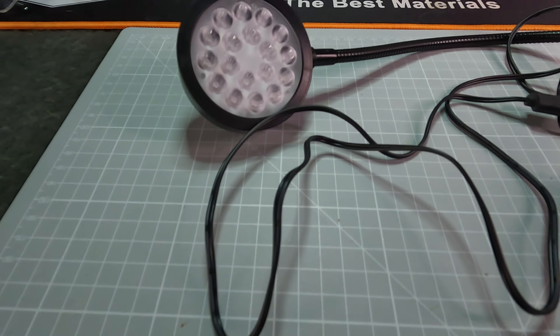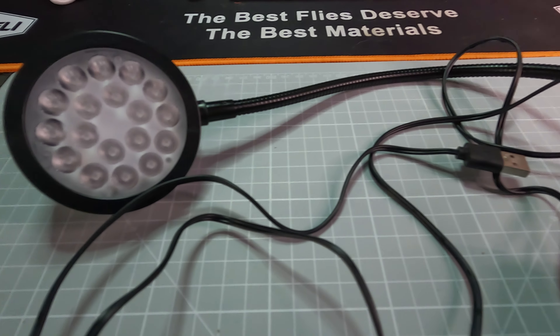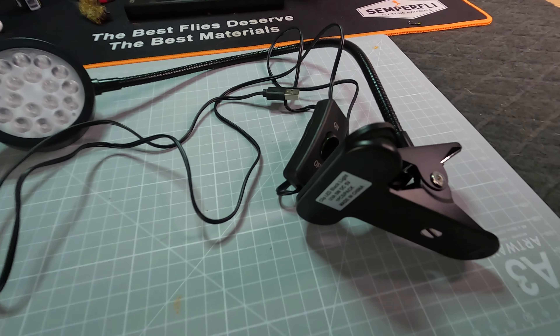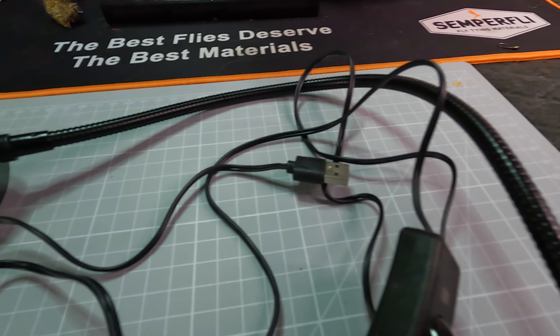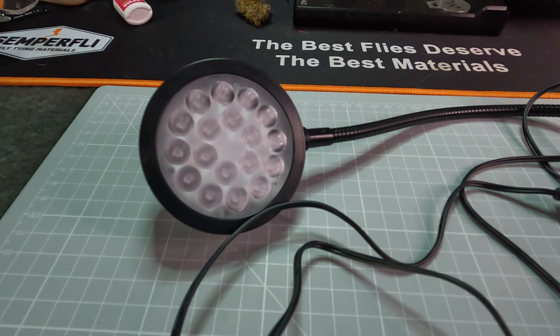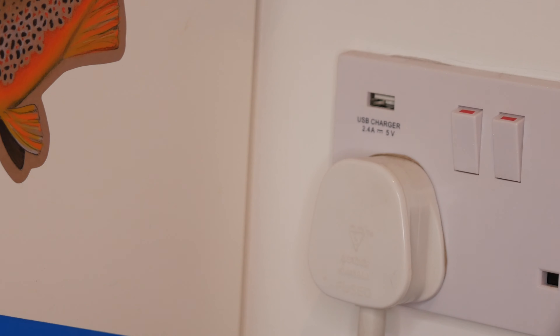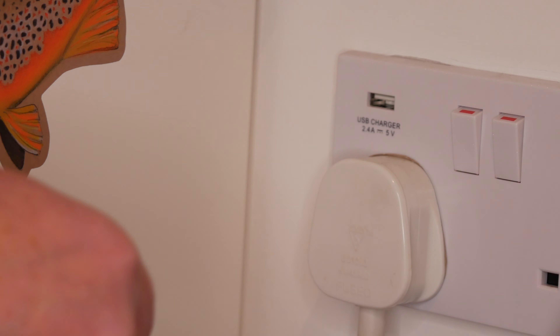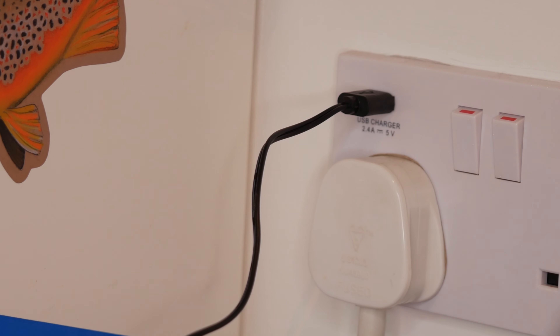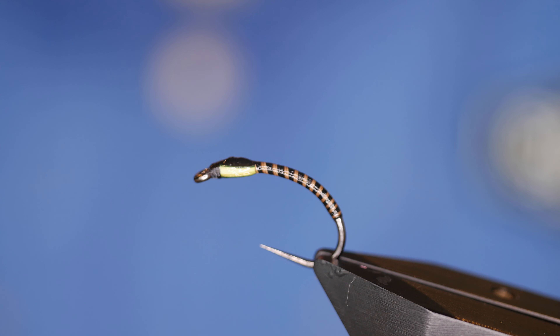The answer of course is simple: a UV light that works direct from the mains at a price cheaper than most torches. For $16.99, this will never run out of batteries and you won't have to remember to put them on charge. It comes with a USB cord that plugs directly into the socket or plug adapter, just like your phone. It has a clip that you can attach to your desk or vise, and you get instant UV light.